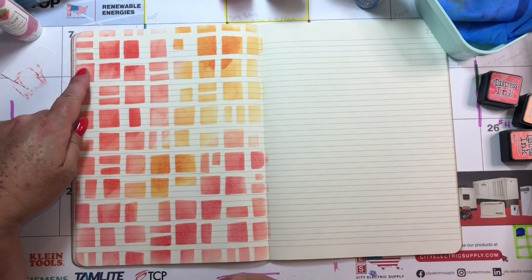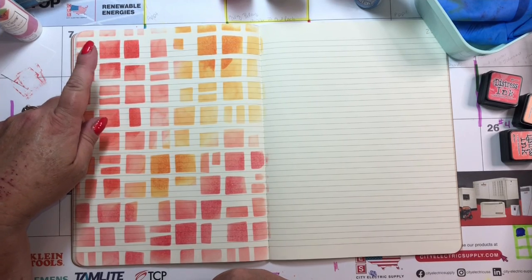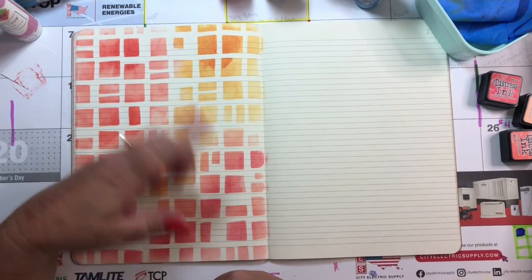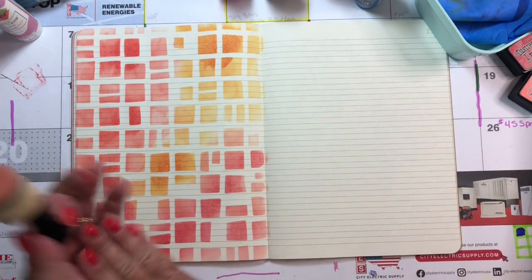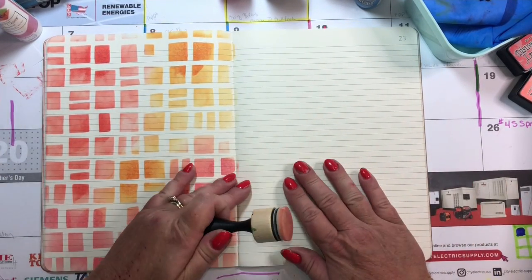That doesn't look too bad. What did we use? I think it was ripe persimmon, spice marmalade, and abandoned coral — but it could be the other way around. I probably should have done this side too. What do you think?